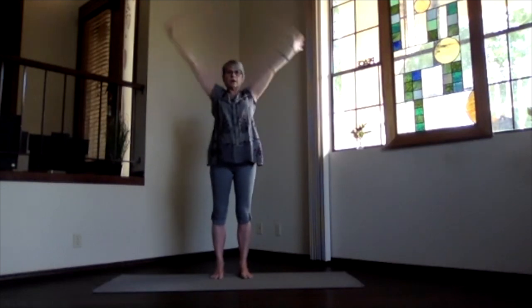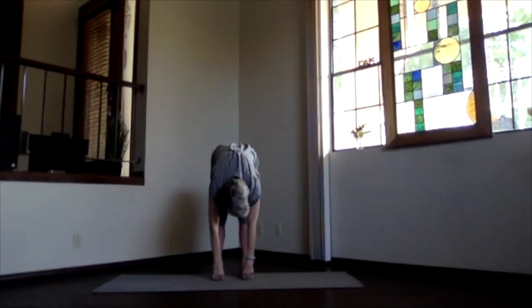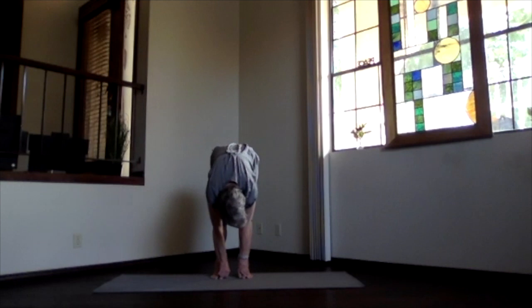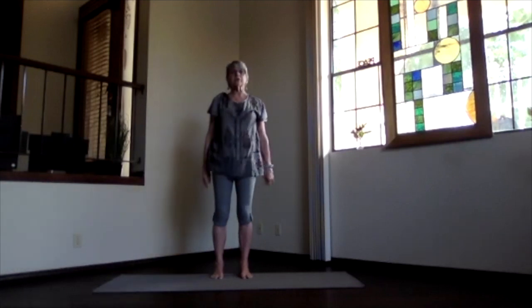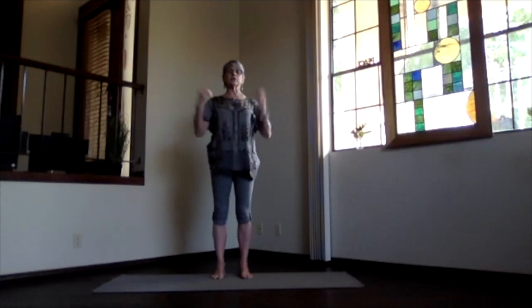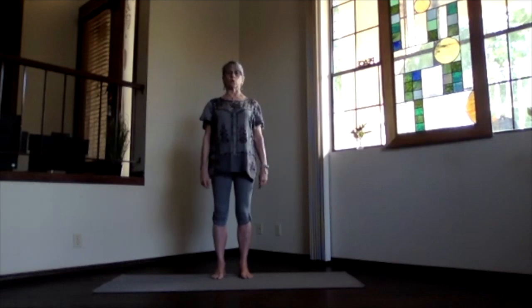Bring your arms up and pivot forward and into ragdoll. Just take a moment there, relaxing, breathing. Lift your sitting bones, get a little stretch on the back of your legs. You can pull in more with your hands behind your legs, or not. And then releasing your arms to the front, wind your waist slowly to the top, and back into mountain pose. Take a moment there, feeling your spine, feeling your whole body just a little bit more warmed up.